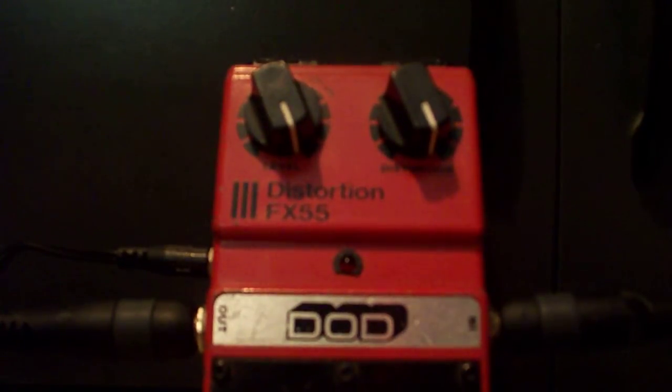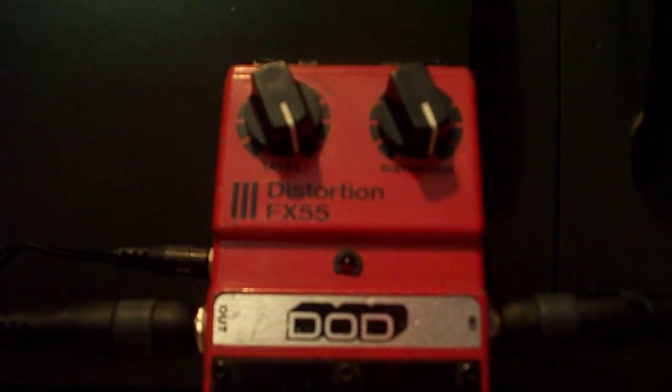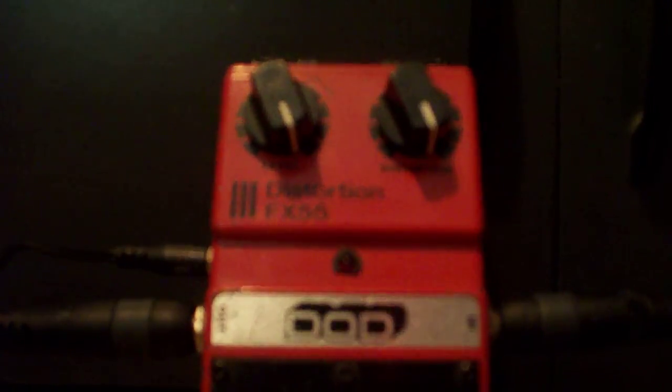I'd actually use a DS-1 over this, and most people don't like those, but I love DS-1s. Anyway, that was the DOD FX55 distortion pedal from the 1980s. Not exactly the highest recommended pedal, but pick one up if you really like that kind of stuff. This is Peave Generation — I'll see you next time.